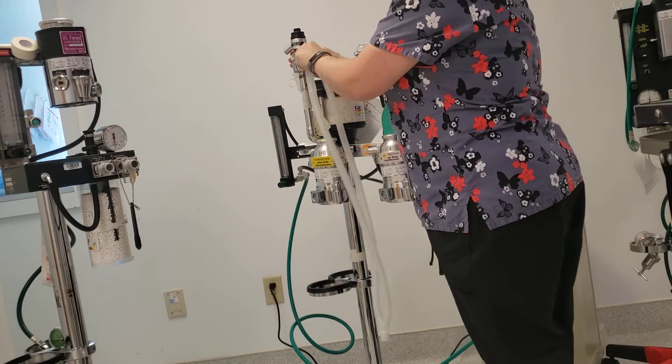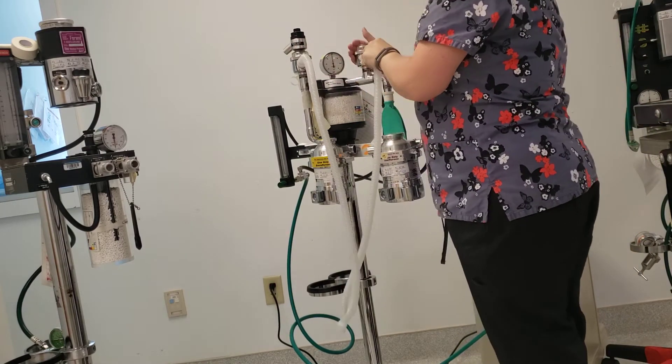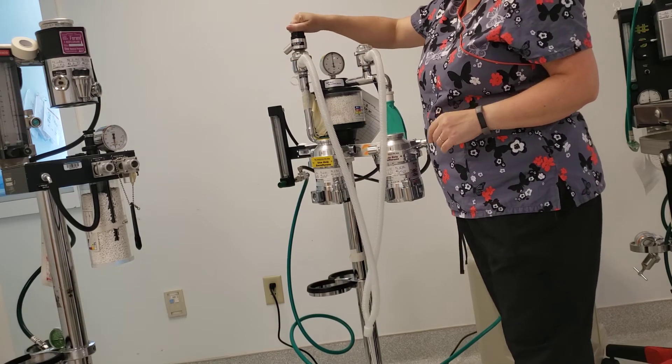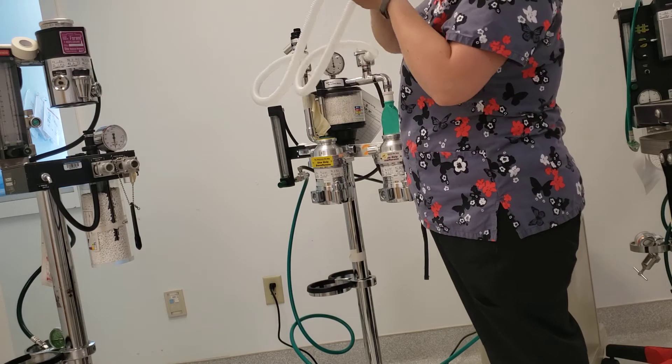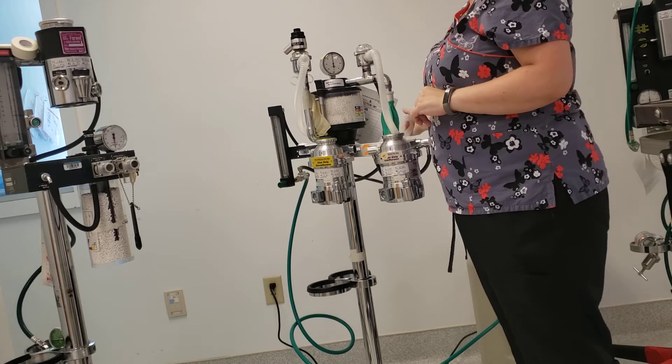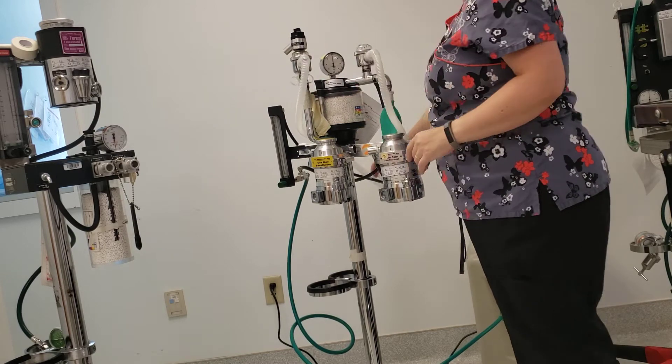Your exhalation and your inhalation ports for your breathing tubes are here and here. Your exhalation is usually attached to your pop-off valve. I'm going to flip these tubes around to the back just so that you can actually see what's going on here.